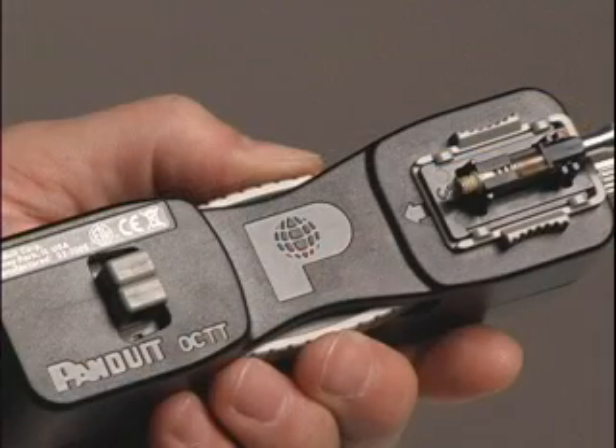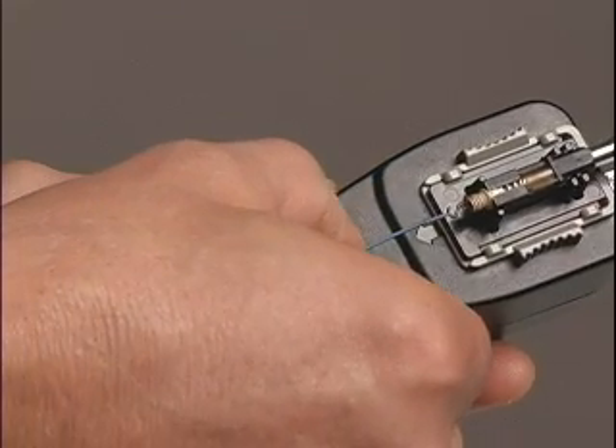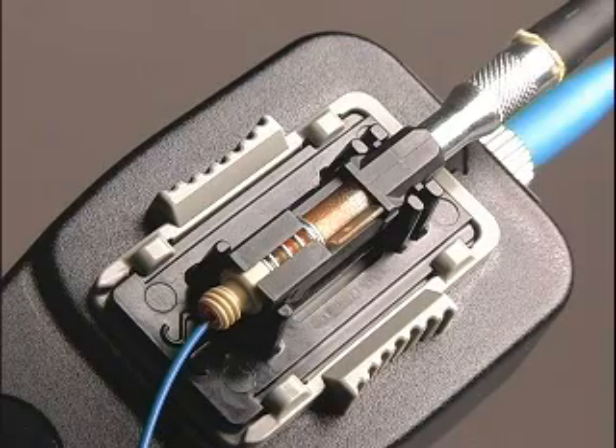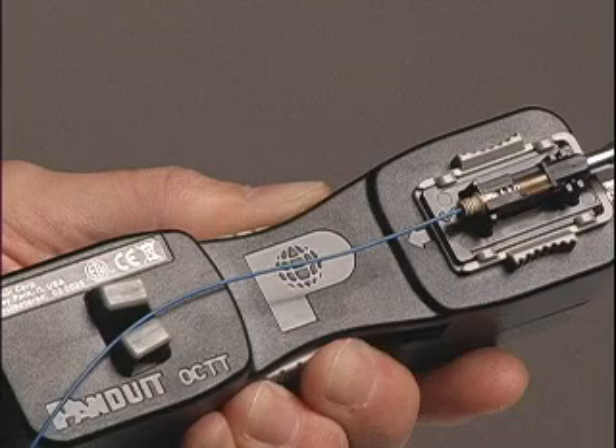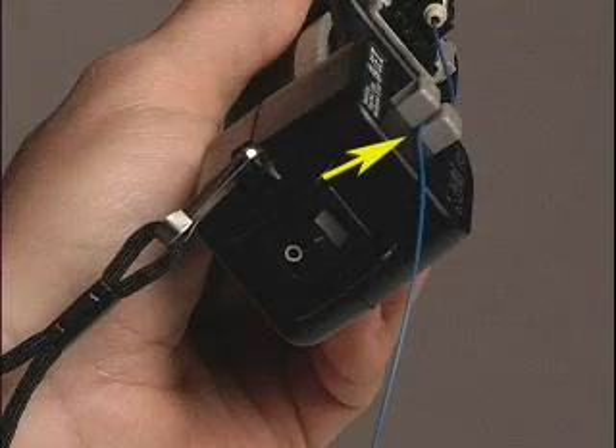Squeeze the clamp arms to open the fiber clamp pads. Gently insert the stripped and cleaved fiber into the inner housing assembly until it stops on the fiber stub. Lay the fiber down between the two open fiber clamp pads and release the clamp arms to clamp the fiber in place.